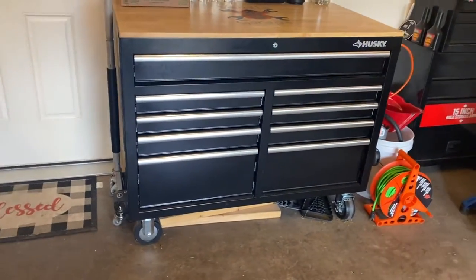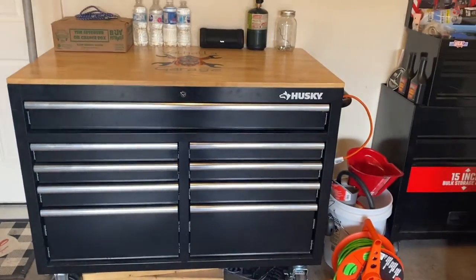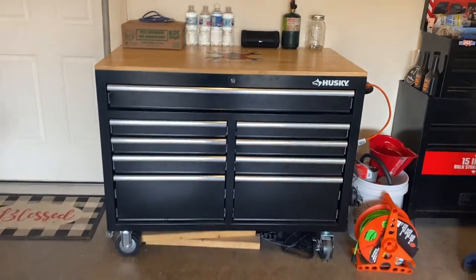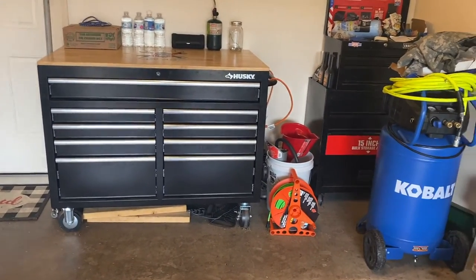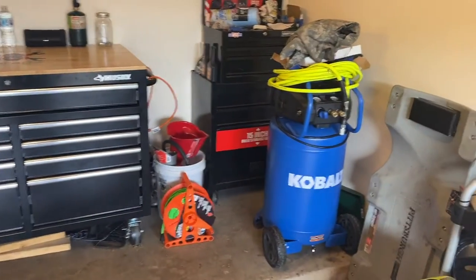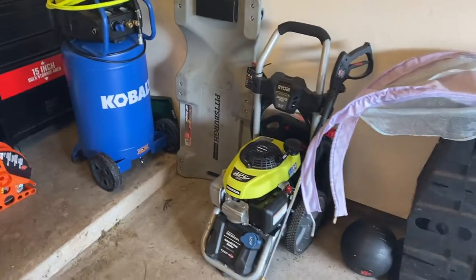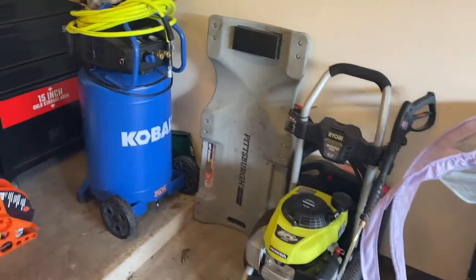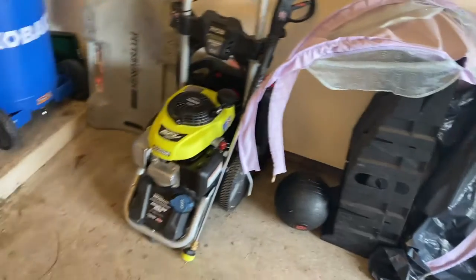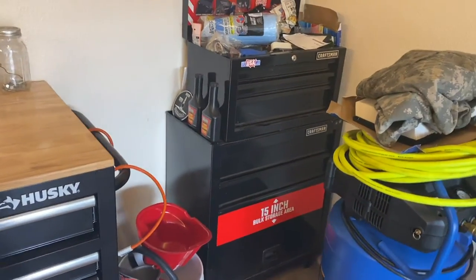I'm gonna give you a quick rundown of everything we have going over here for the mechanic work, and y'all let me know if you want to see some videos of us doing that. We might start another channel or just throw them on here. We still got our pressure washer for the lawn care business too. Got my car ramps, my creeper, and a Cobalt air compressor.